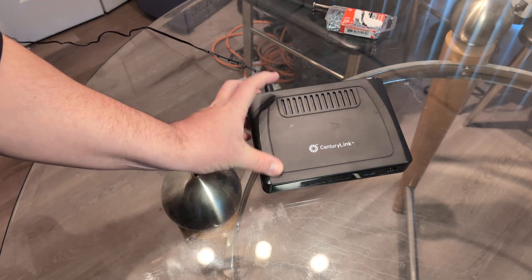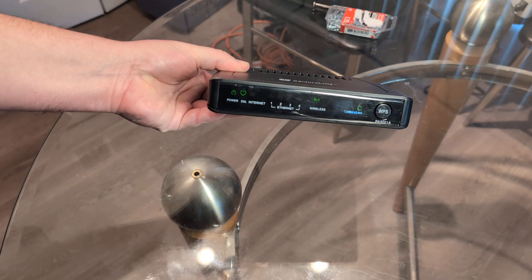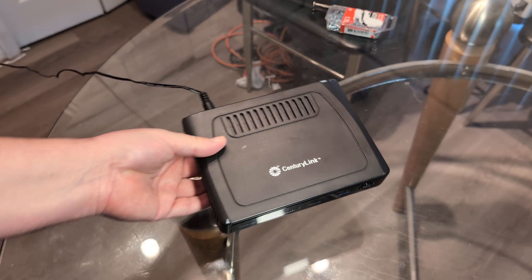In this quick video I want to show you how to do a reset on any CenturyLink router, and it doesn't matter what kind of version of the CenturyLink you have — it pretty much is the same premise.